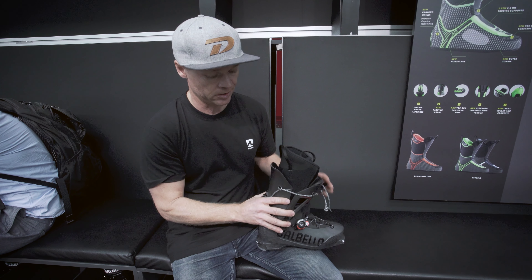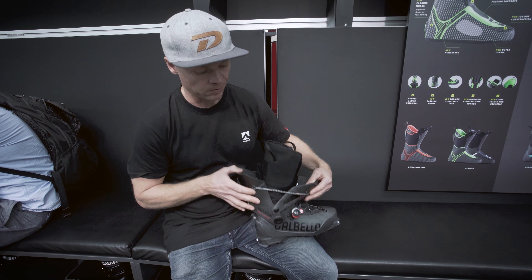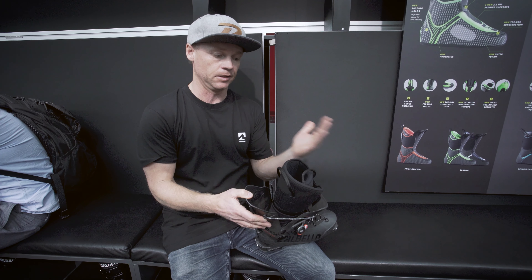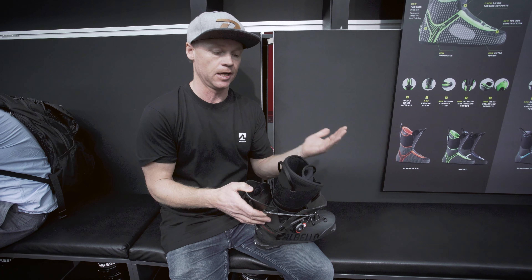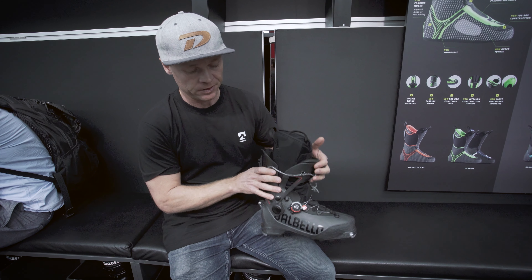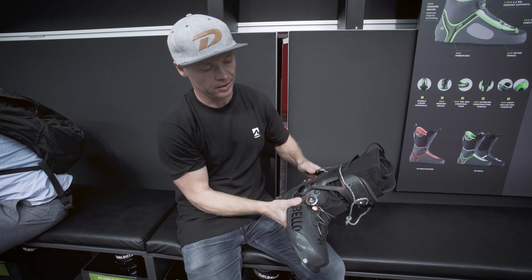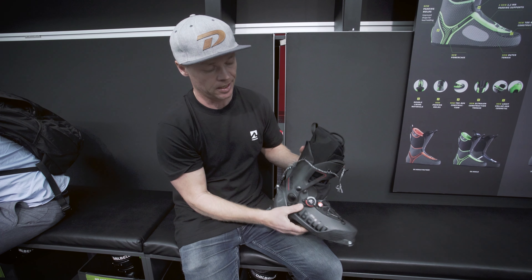Another great feature is the double cuff. When you open the boot, it opens this way, which gives you really great range of motion. It actually opens in the same way as your leg goes when you're moving. The front cuff binds the back cuff together, which gives it much more stiffness to the sides than a traditional cuff. It all locks by pulling the lever and locking into place, and that locks the whole boot.